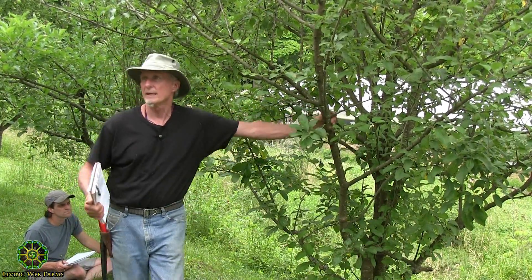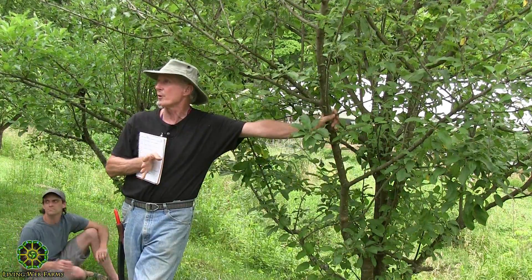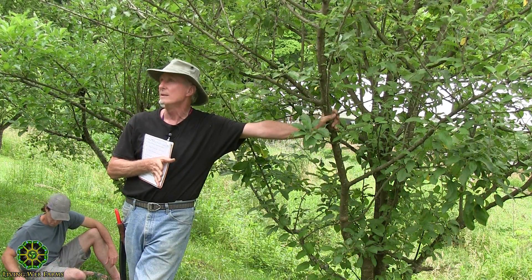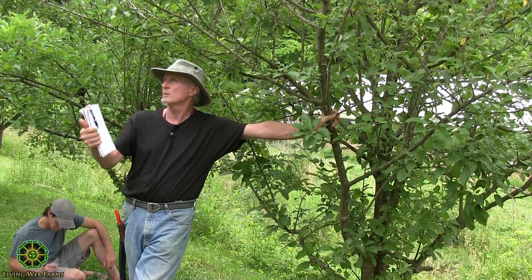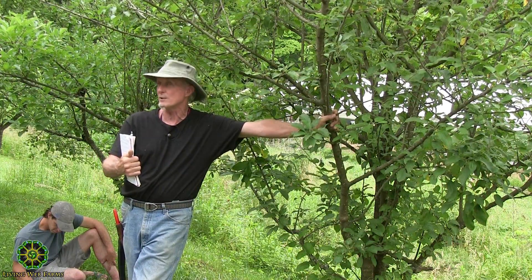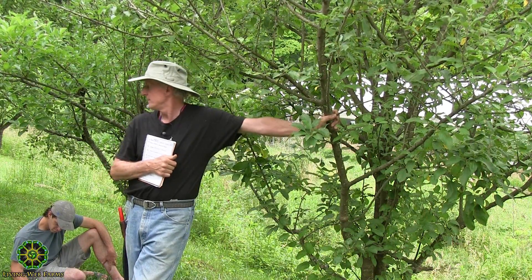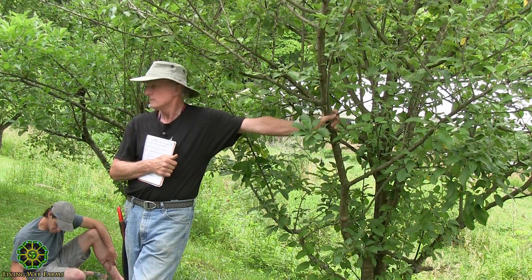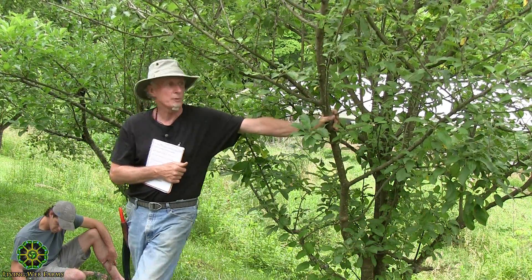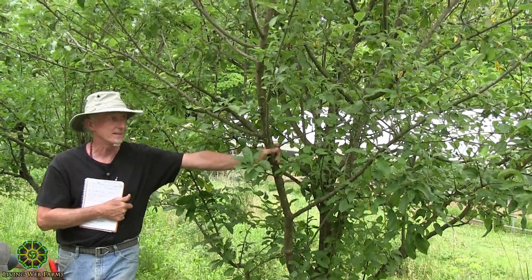A general rule is that when you're doing pruning - and I know Bob did that with the peach tree - is to try not to take off more than a third of the vegetative growth at one time. If you need to do more than that, do it over two or three seasons, so the tree has a chance to recover and have enough leaf matter to send photosynthate into its roots and keep it going. If you take off too much, you end up with way too much root mass and not enough leaf to nourish it.